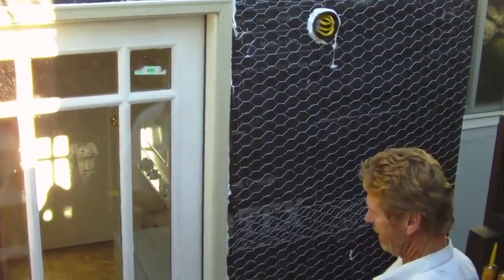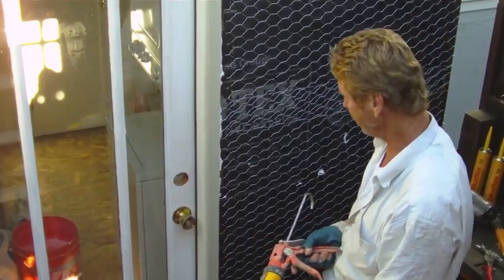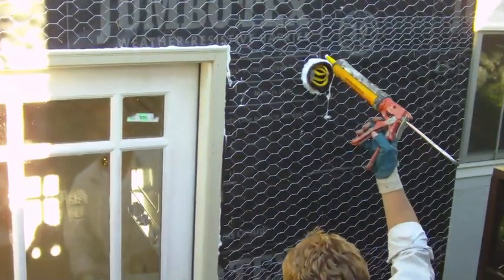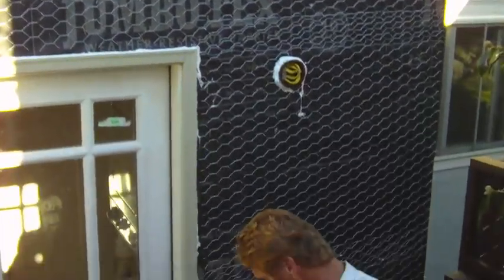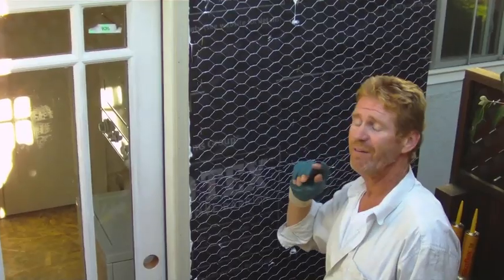I'm at the caulking stage right now. I use polyurethane caulking — 20 different brands, but I prefer Sika Flex. We caulk around all of these openings: scuppers, lights, electrical panels, underneath the door, and the threshold.